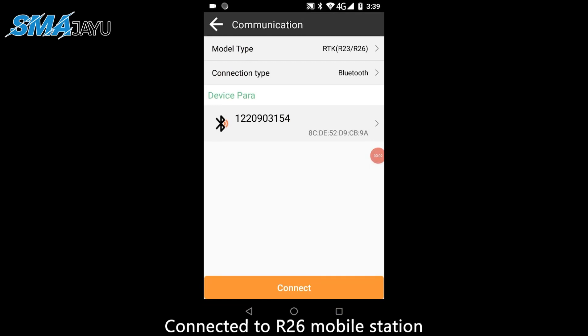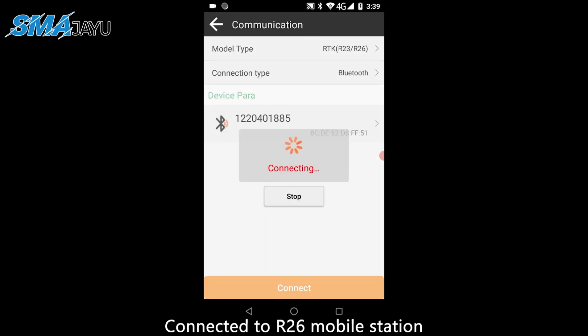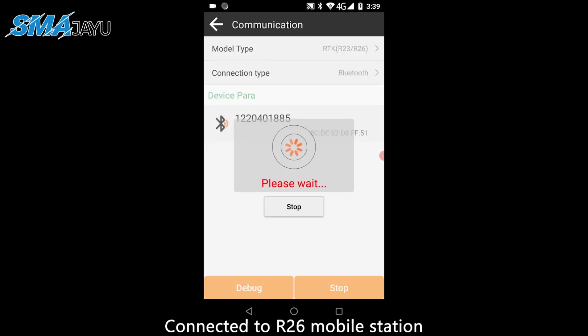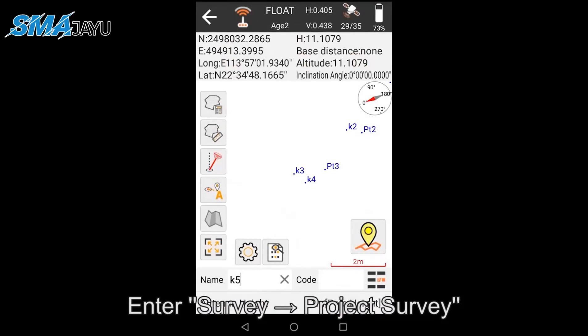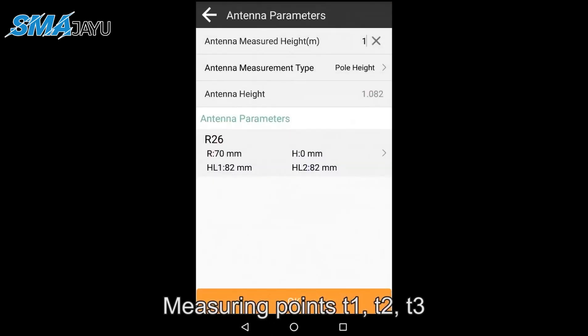Connected to the R26 mobile station. Enter Survey > Project Survey and measure points T1, T2, and T3.